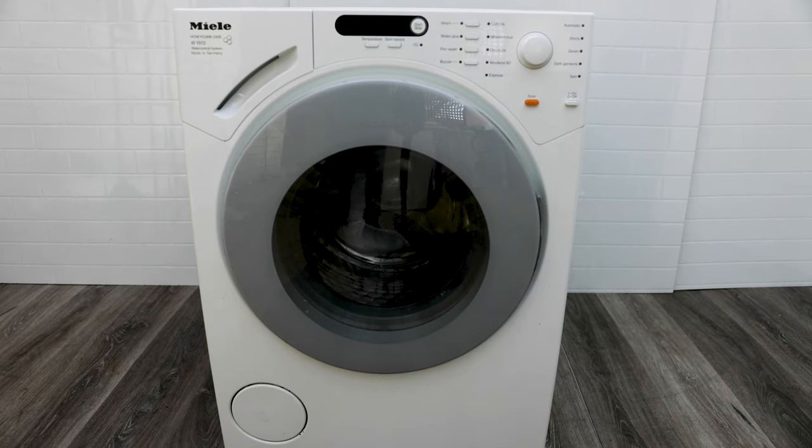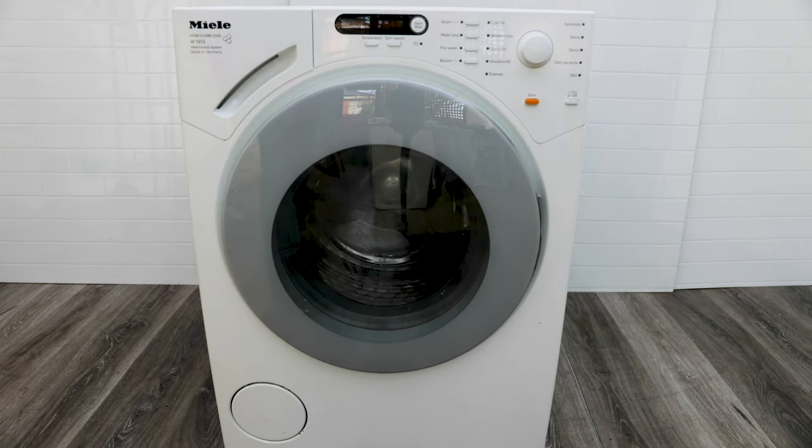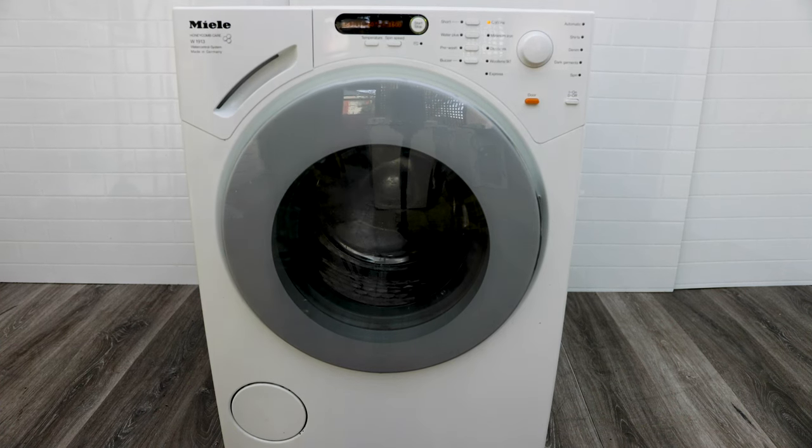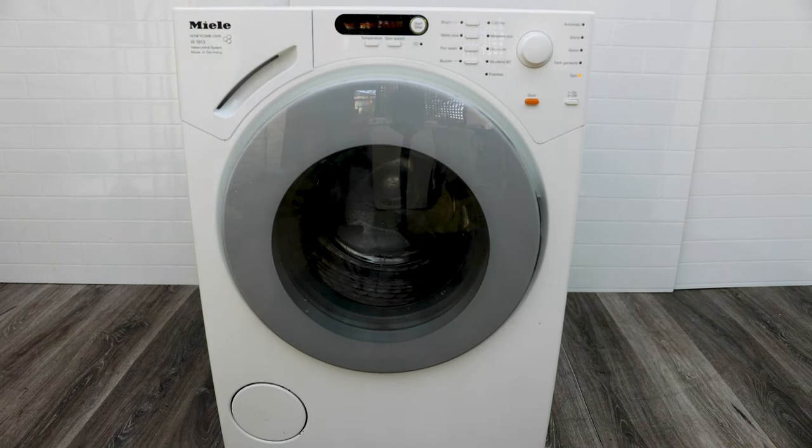Hey, what's up. I'll be showing you how to fix your Miele washing machine that is giving you an F53 technical error, or one that's just not spinning and not giving you any errors. Your machine might look different from this one, but rest assured this will apply to most Miele models because the concept and mechanics are the same. Don't be alarmed whenever you see this error — it's really fixable with a couple of tools.